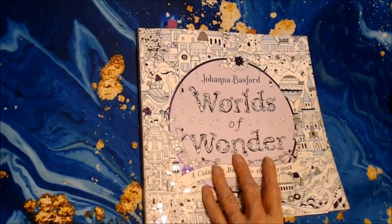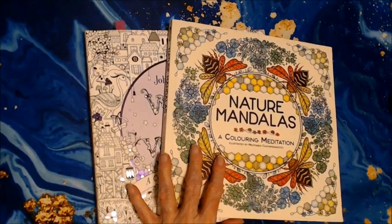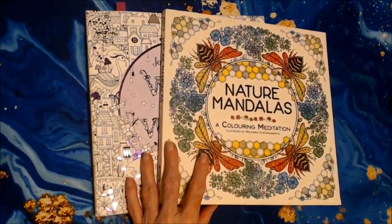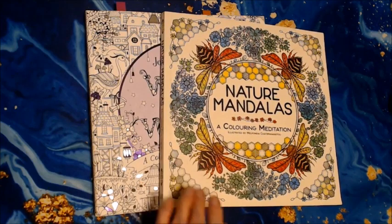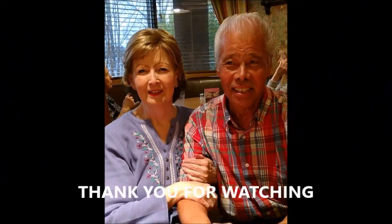Well, there you have it for July 2022. If you have any comments or questions, please leave them below and I will answer them to the best of my ability. I hope you have a great day, and until we meet again, happy coloring. Thank you.